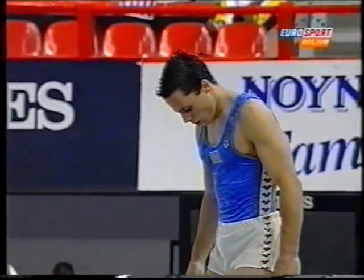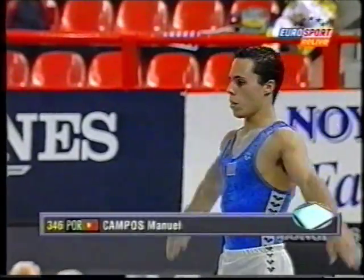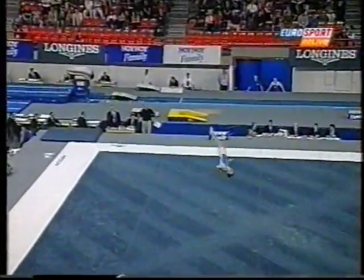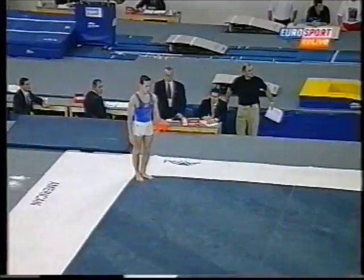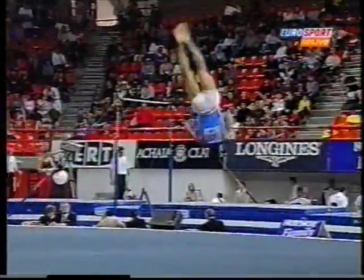We are looking at a potential medalist for sure. Well, he still holds on to the third position, goes into first, and the first of the parallel bar exercises. This is Campos next to go for Portugal. Nice combination there. Three front-rotating skills, finishing with a one-and-three-quarter front somersault.